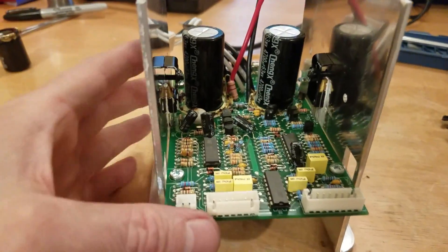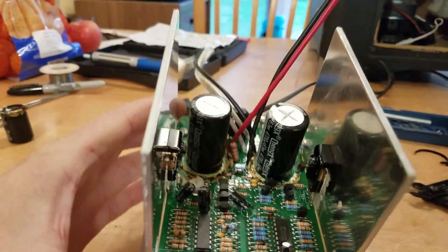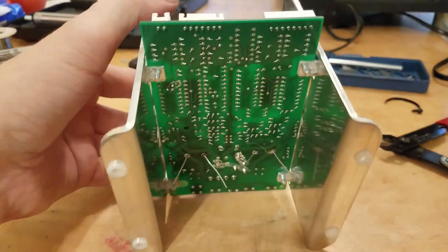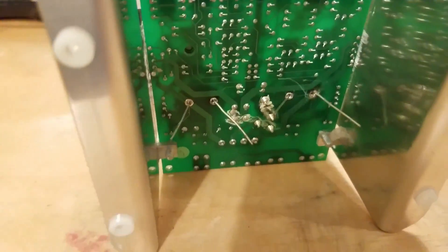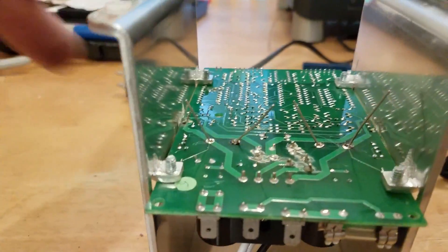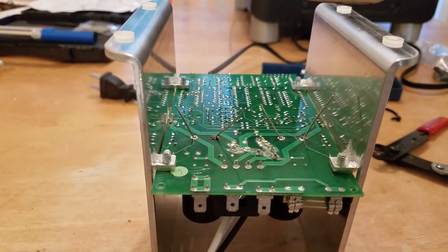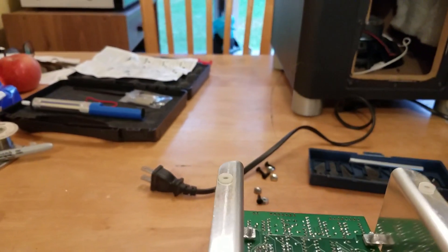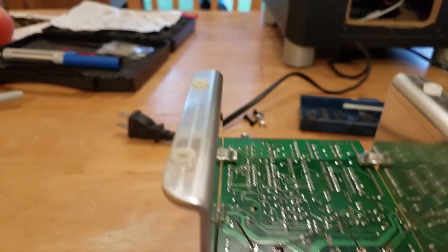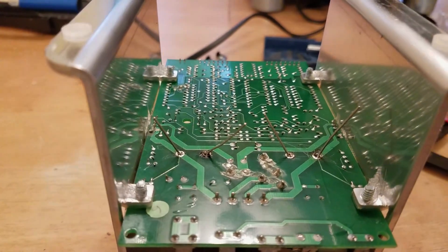Alright, I've got the new capacitors sitting in. The stripes are on the stripe side, and to hold them in place I've got the legs bent out just a little bit — that's all we need to do, nothing fancy. I'm going to turn these over and solder them into place. Let me get an extra pair of hands here and I'll show you how to do that.